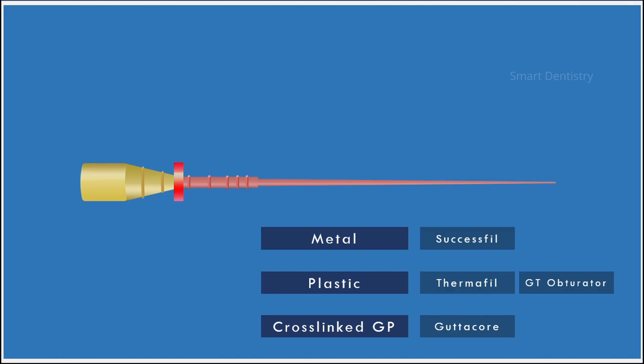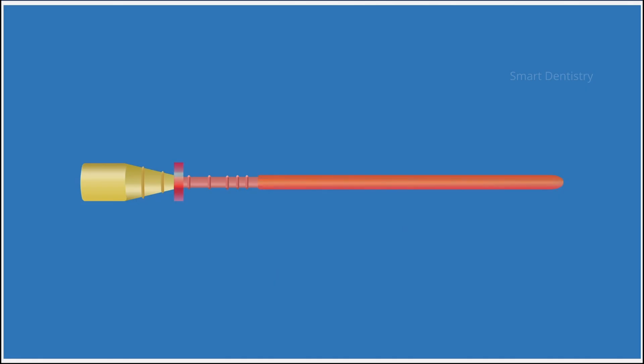All obturators of different brands consist of a stopper which can be adjusted according to the working length. As carrier-based obturators are used, the rubber stopper plays a major role in accurate root canal filling. These obturators are available in different sizes and tapers to correspond to the final file used for cleaning and shaping, that is the master apical file.